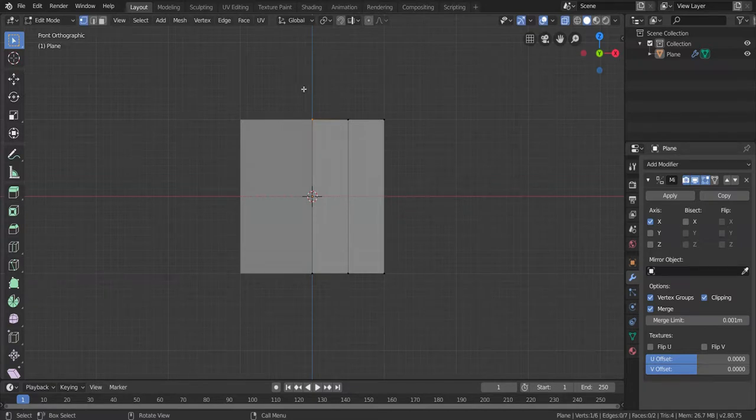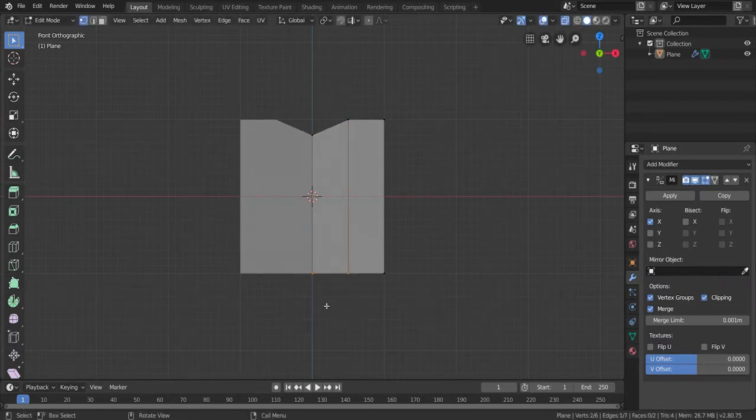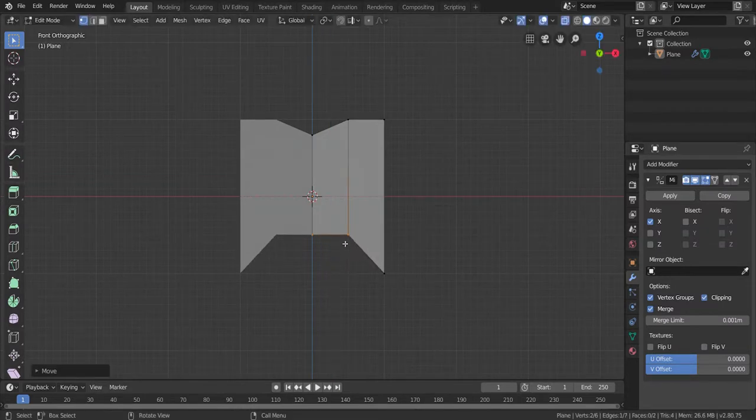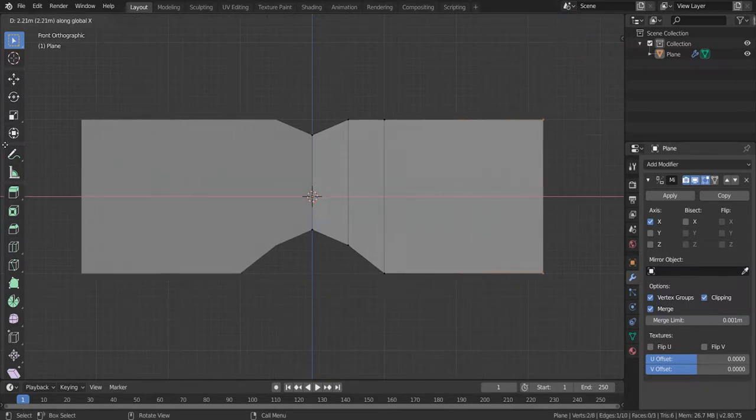This is the front view of the sunglasses. I'm going to bring these vertices down by pressing G and Z. The bottom part is going to be where the nose area is. So G and Z again to bring this down a little bit more. Now we have the nose area. I'll bring this up a little bit more — okay, that looks good. Then select the right side, press E to extrude and X, and bring it out like this.